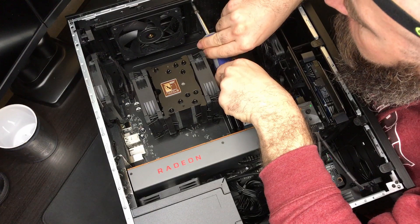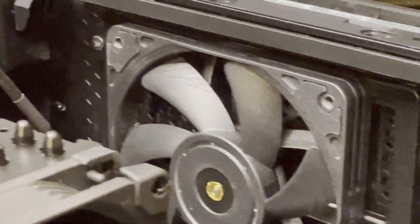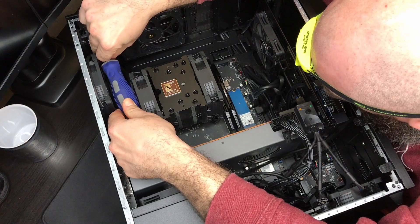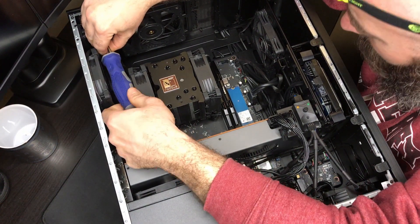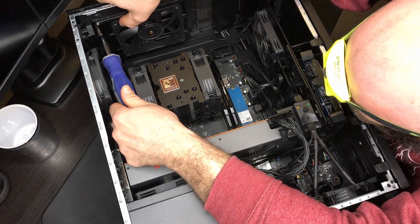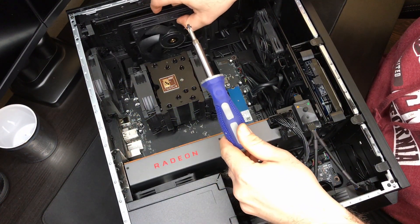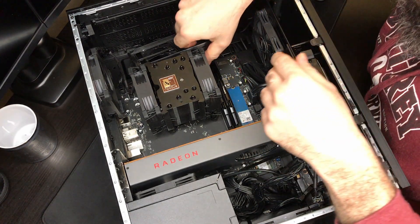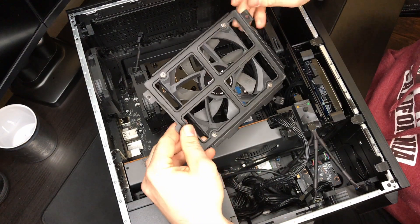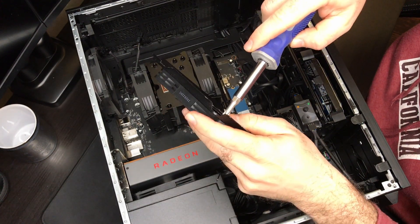We're going to start with the bracket at the top of the case, held in with two Phillips head screws. I'd highly recommend using a magnetic screwdriver to get these out because the screws are very small, and once fully unscrewed they can easily drop and get misplaced. I went ahead and removed both screws, the bracket is now loose with the fan, and I'm going to unplug the fan from the y-split connector. There is the stock bracket with my slim 120 millimeter fan.